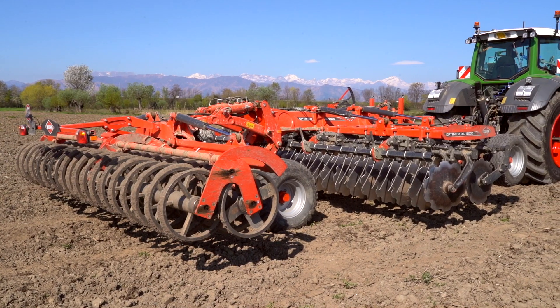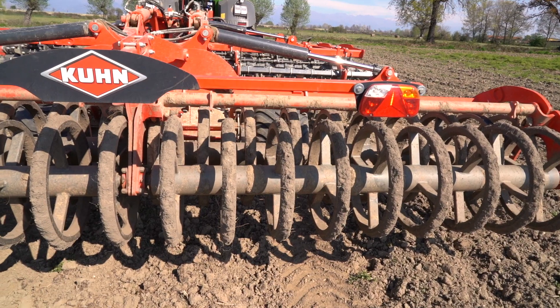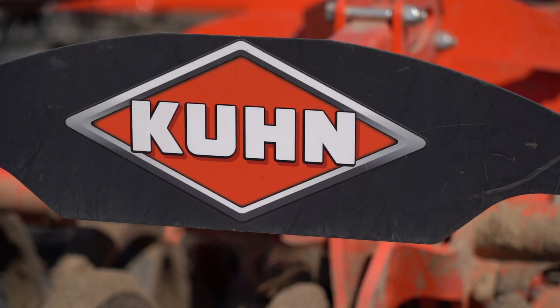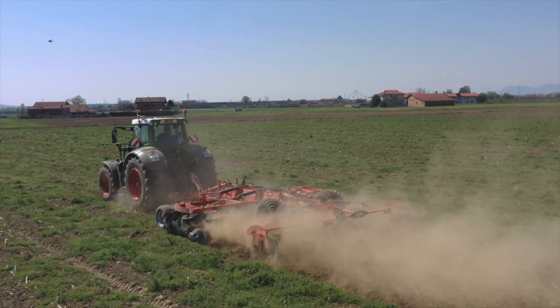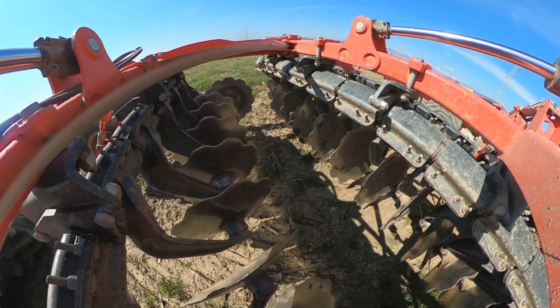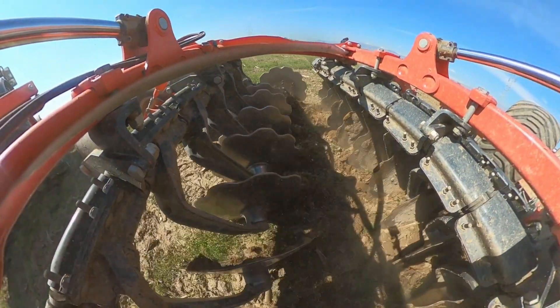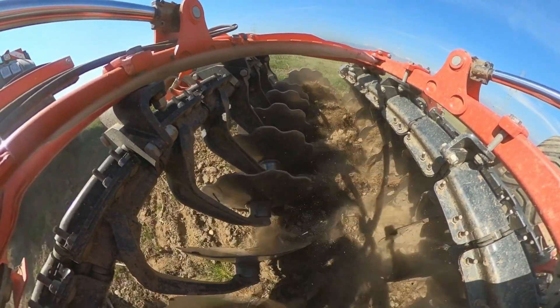Cinque anni fa abbiamo acquistato questo Kuhn Optimer 5000XL, uno dei primi venduti in Italia. L'abbiamo scelto per la sua versatilità e per ottimizzare i lavori in campo. Questo Kuhn Optimer lo utilizziamo specialmente in autunno per miscelare gli stocchi con la sostanza organica, ma anche in primavera per preparare il letto di semina, sia del mais che anche il letto di semina in autunno per quanto riguarda il frumento.